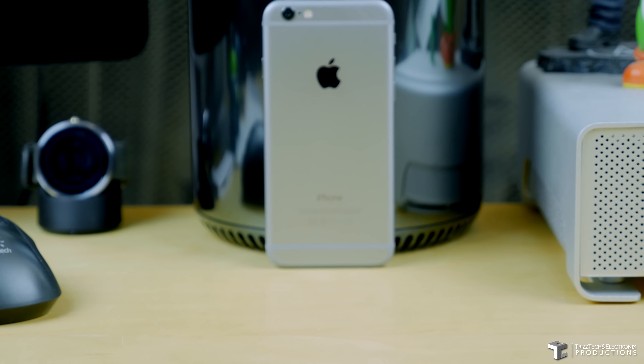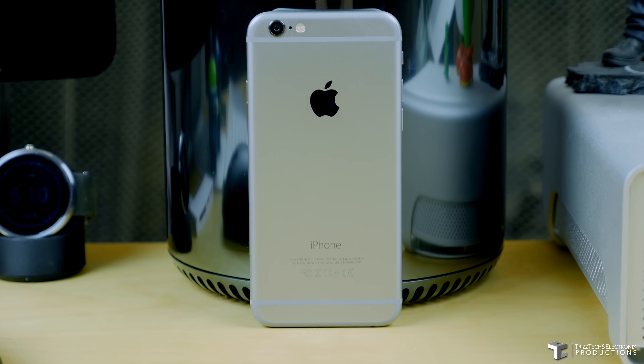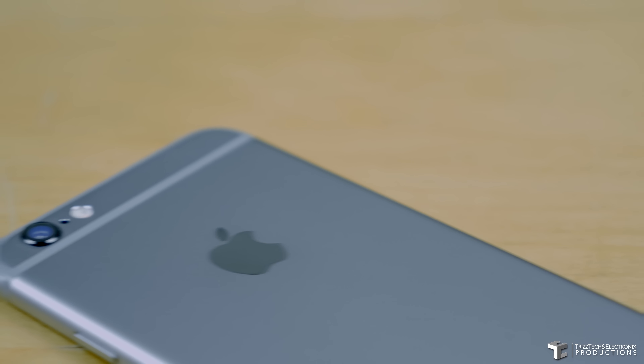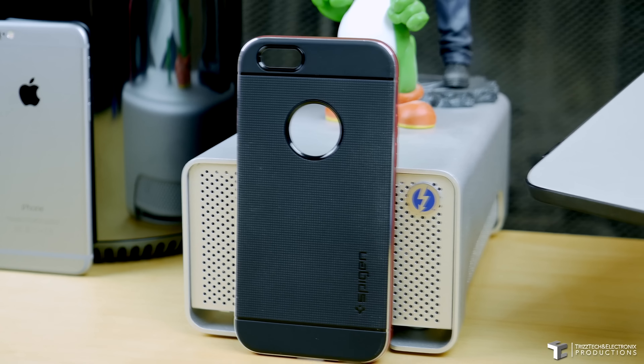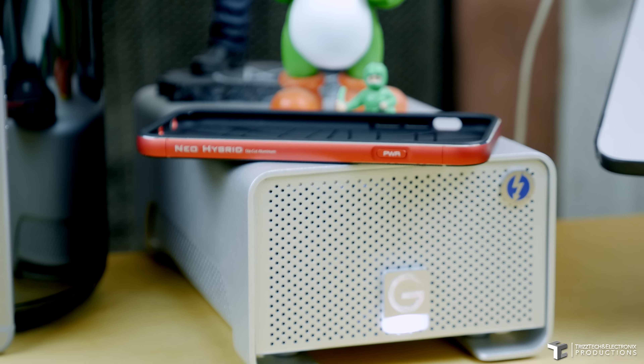What is up guys, Trizzletray with TrizTech and Electronics, and in this video I'm going to show you one of my favorite ways to protect my brand new gorgeous iPhone 6 — and that's with this bad boy right here, the Neo Hybrid die-cut aluminum from Spigen SGP.